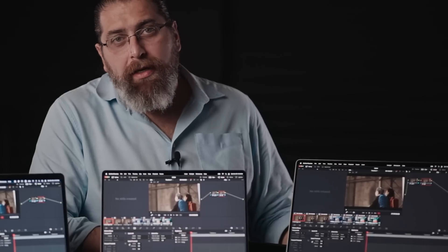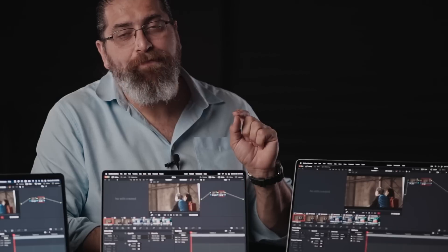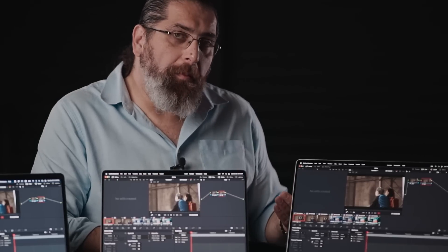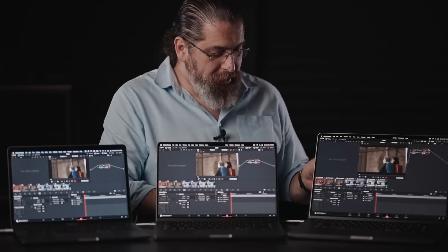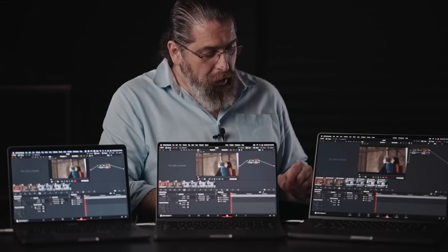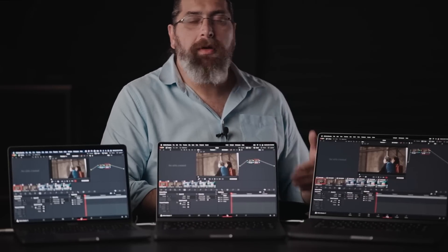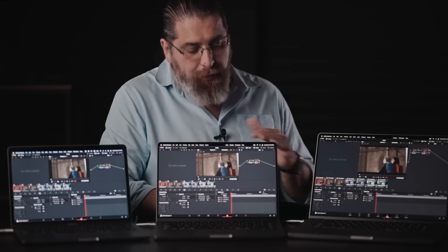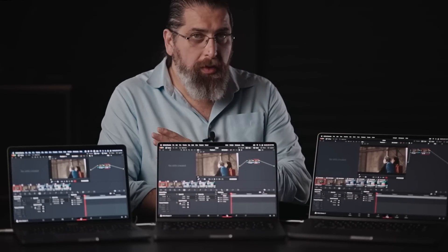Keep in mind that we're trying to push these systems to their limits. In reality you would have some sort of optimization added, whether it's render cache, lowering the resolution, using timeline proxy, or any other optimization, and you will be able to play these clips in real time. However, here we're just trying to push these systems to their limit to see the real difference between the new models and the old one.